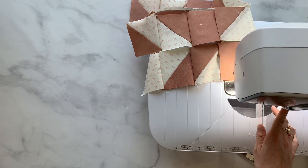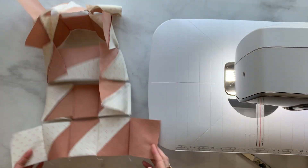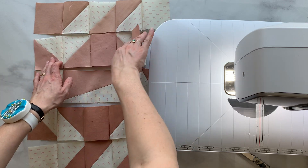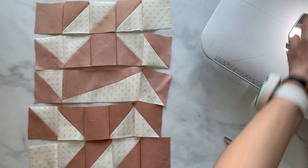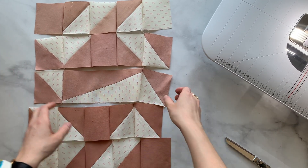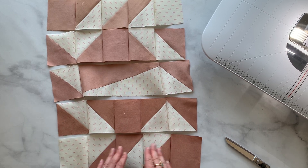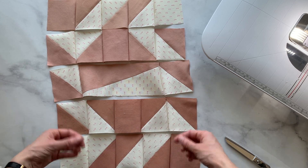Let's cut our last seam and see how we did. Look at that — everything is nice and organized. Our entire block is chained together. At this point, I'm really into pressing. So I would probably snip these threads and press this one direction and this the other direction so everything nests really well.